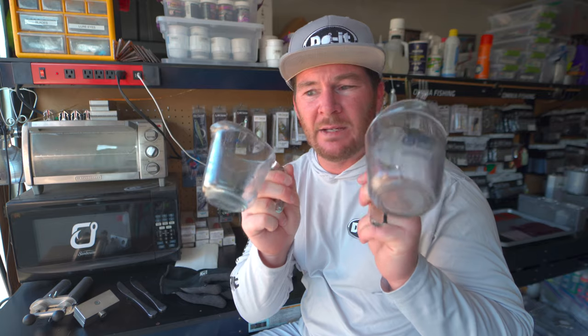The next thing you're going to want is a thermometer. I like these infrared thermometers — they're not the most accurate, but they're the easiest way to get close enough to the internal temperature of your plastisol, and I haven't had any problems using one. You're also going to need two different glass measuring cups. I get these pyrex ones from Target — you want glass because it won't melt in the microwave.